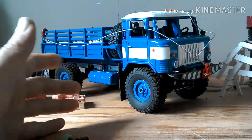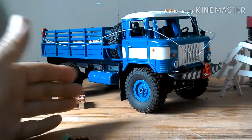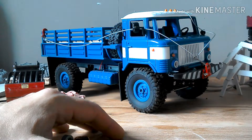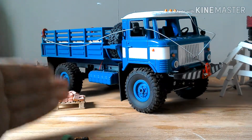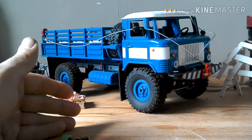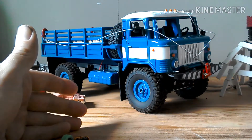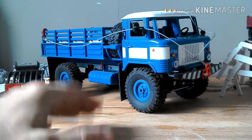I tried a few different things: speaker location, and I even tried moving the speaker wires as far away from the motor wires and the power wires as I possibly could. All this helped but didn't remove the issue completely. But I did find a way of curing it.